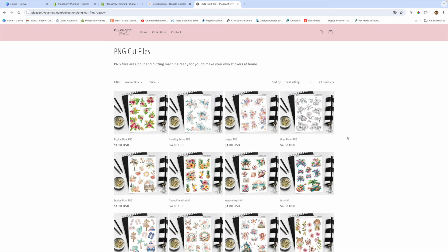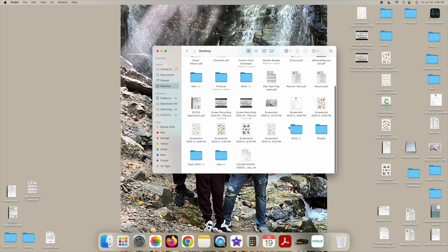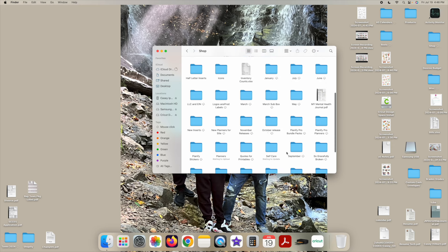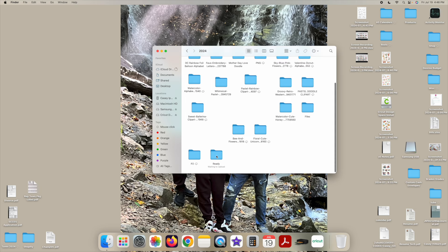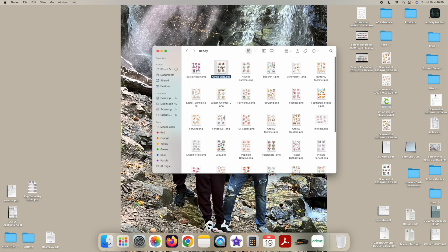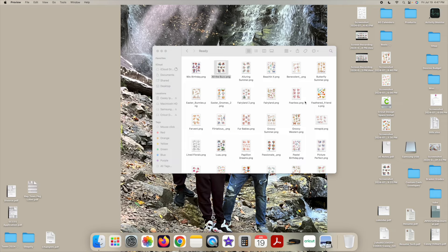These images have already been altered and have the background lines around them. I've already done the hard work for you — I don't like using Cricut's sticker feature because they don't have all the bugs worked out yet. You can see the white line around the PNG around each individual image. I've already edited and formatted these to have the cut line around them so you don't have to worry about your Cricut cutting into the actual image.